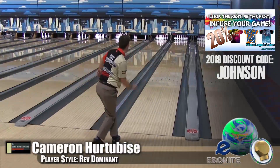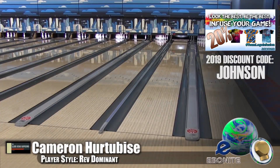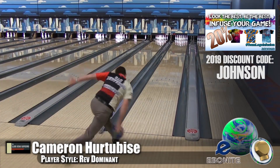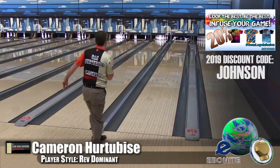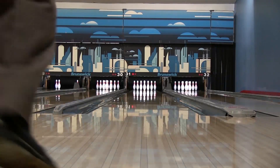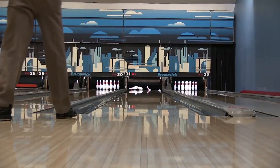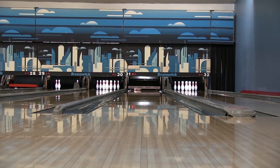You can see Cameron is nice and tight and he's getting the light hit that I was having a little more trouble carrying. But with his phenomenal rev rate, it didn't give up the high flush. You can see it driving through the pocket. It has a big impact.